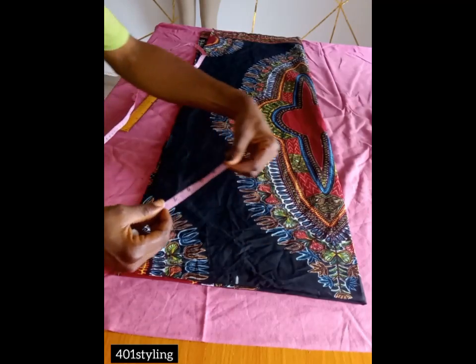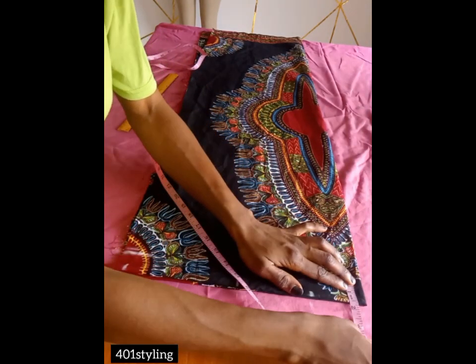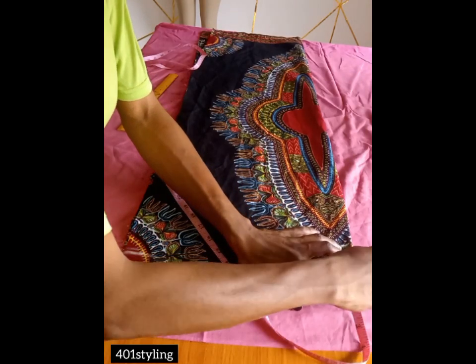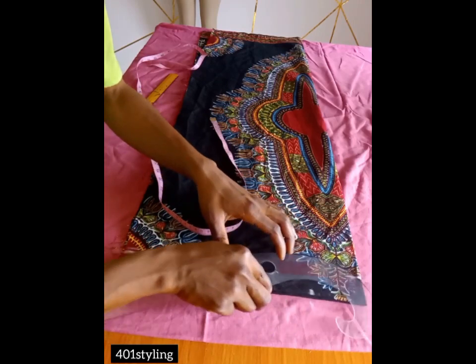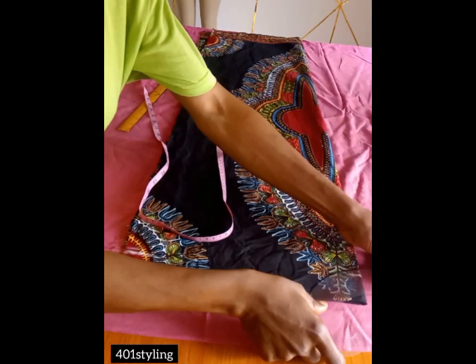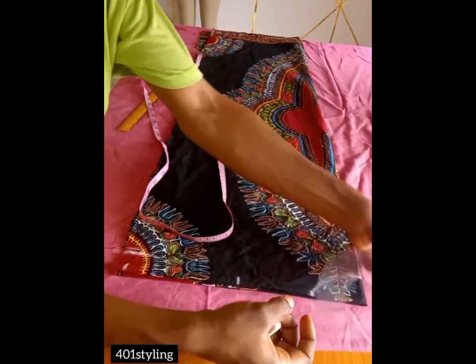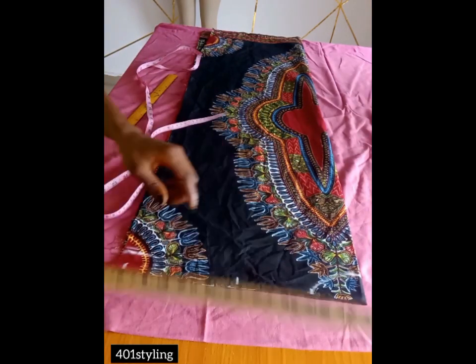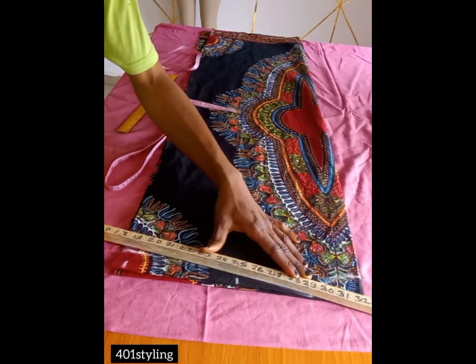On the neckline we are going to be drafting the back neckline first. We'll be drafting the basic neckline — 3 inches by 1.5 inches — to create a round neckline. Remember we are folding our fabric into four for both front and back. After that, you'll connect from the neck width to the shoulder slope.